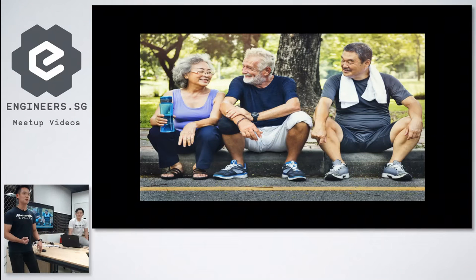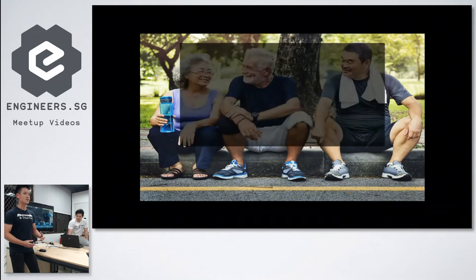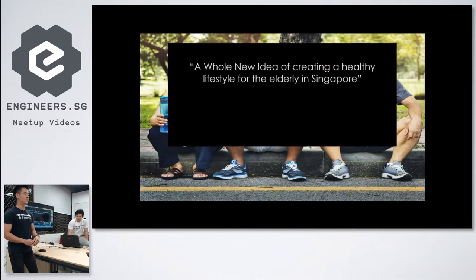Which is why, when the opportunity came, we joined this competition called Robots at NUS — now called the Micathon, if you know of it. Basically, all you have to do is build something to help the elderly, to make them stronger. Me and Meng Pei worked day and night to create this baby of ours, and in the end we got first place.